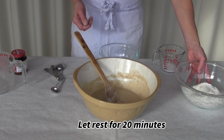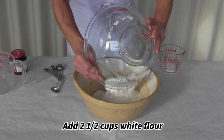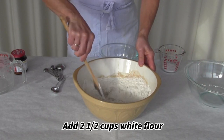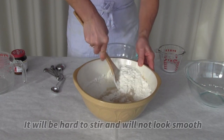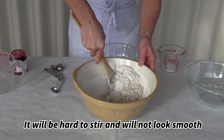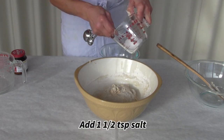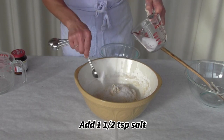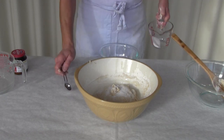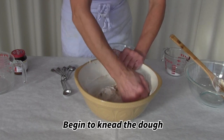Now that that sponge has proofed and the yeast has multiplied, I'm going to start adding more flour using the white flour. I'm pouring that in and mixing it up so it looks sort of like a raggedy dough — it's not smooth yet. Next I'll add the salt, in the same amount as the yeast. The salt slows things down a little bit so the bread can start to develop its flavor and still have some energy left when it goes in the oven so it can pop.